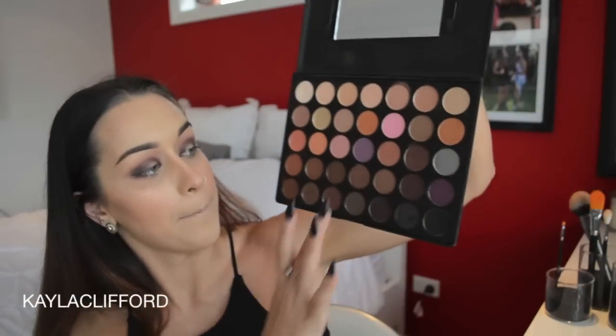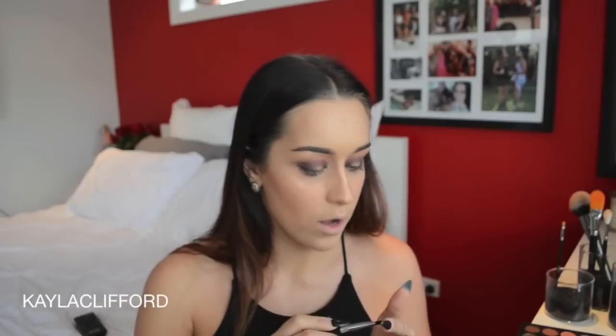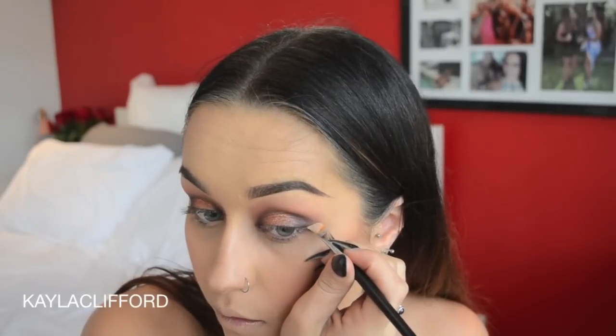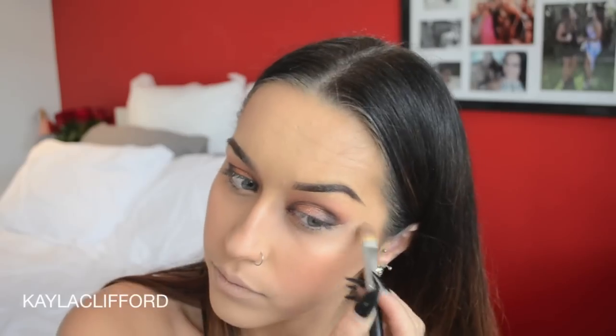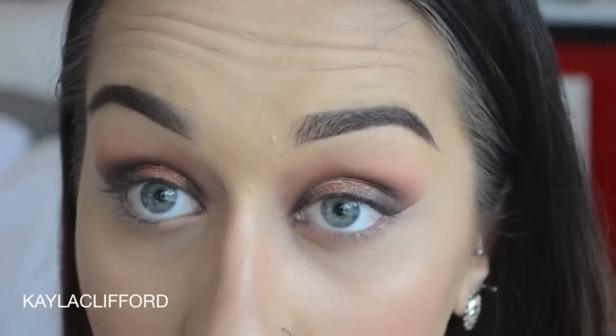It's in the same palette — that colour there. Using the Morphe M408, which is just a really small dense brush to really pack that product on. It's up to you how you want to go about the eyes — whether you want to keep them quite round or cut them out with concealer. I feel like I want to cut it out with concealer, so that's what I'm going to do. Then go lightly under the eye with the blush and that same big fluffy brush, and with that really tiny brush on the inner corner.